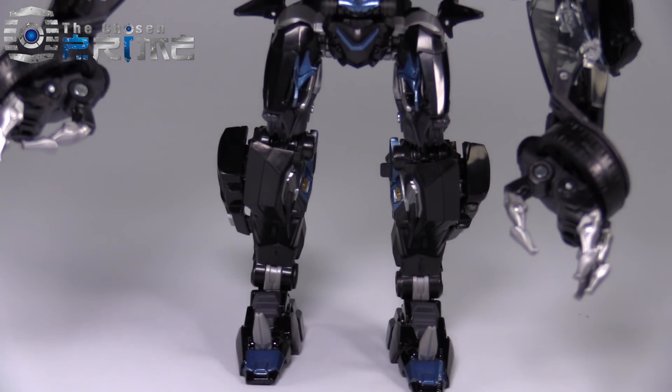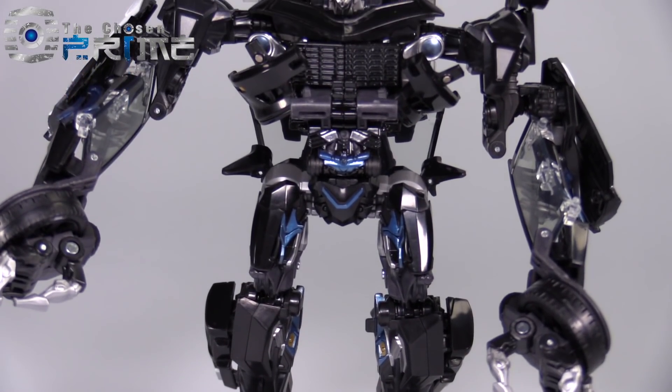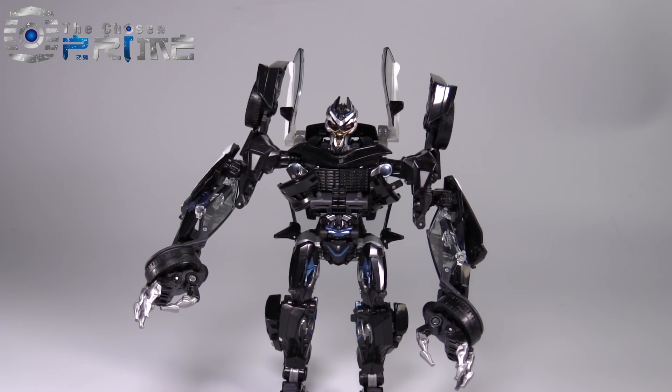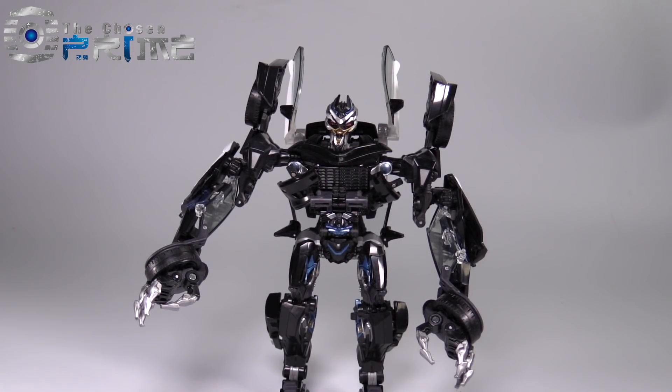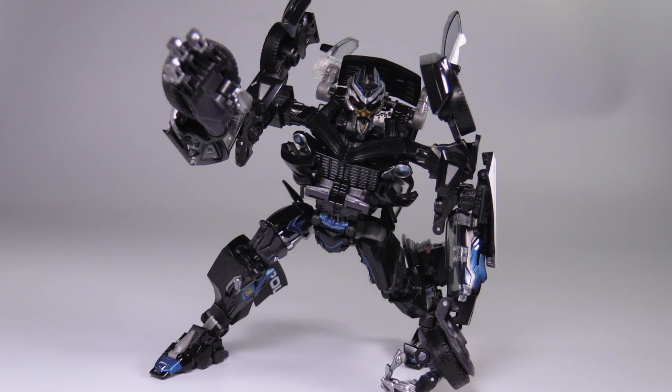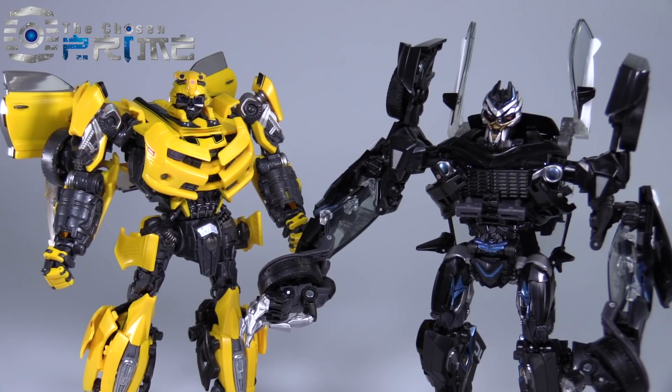The robot mode we end up with is really neat — very cool, very alien-looking. Masterpiece Barricade sports 26 points of articulation, meaning you can pull off several very cool and very threatening poses. The overall design works incredibly well. However, it is slightly limited, especially in the wrists and hands, because of the way the transformation is done. Barricade is exactly the same height as Bumblebee, even though he is proportioned differently — his arms are much longer and much lankier than Bumblebee's.